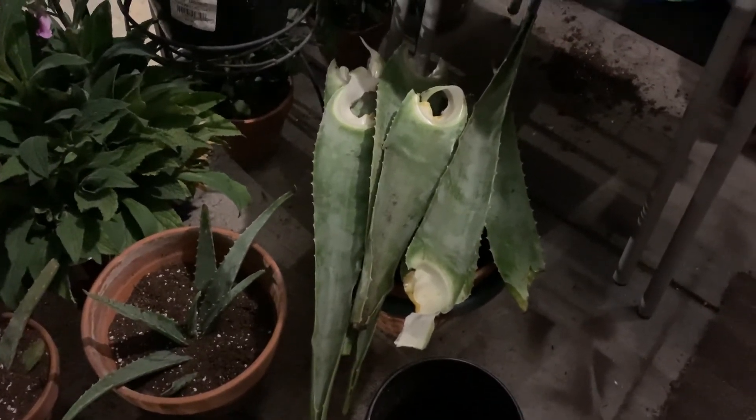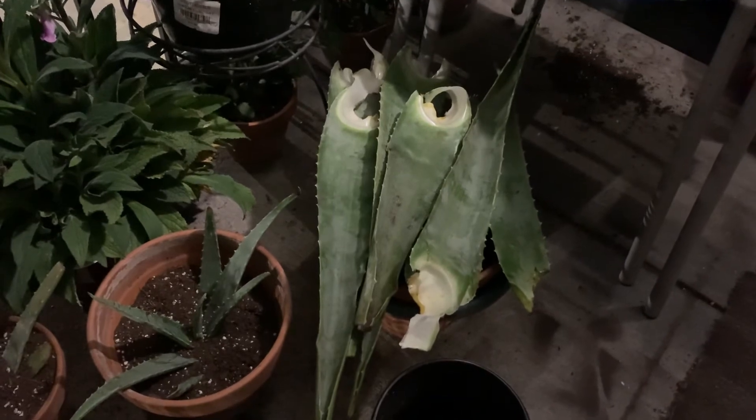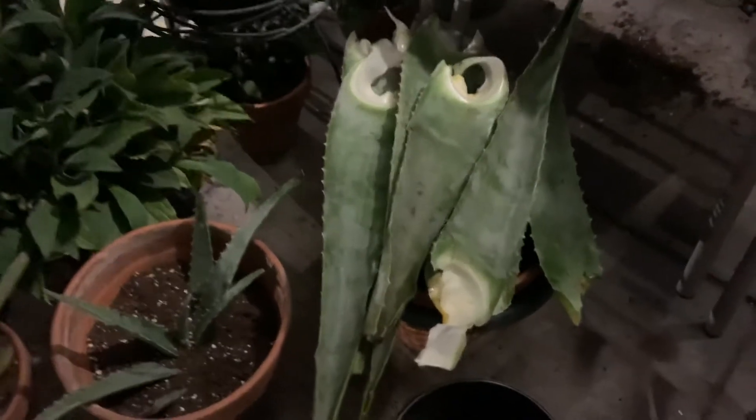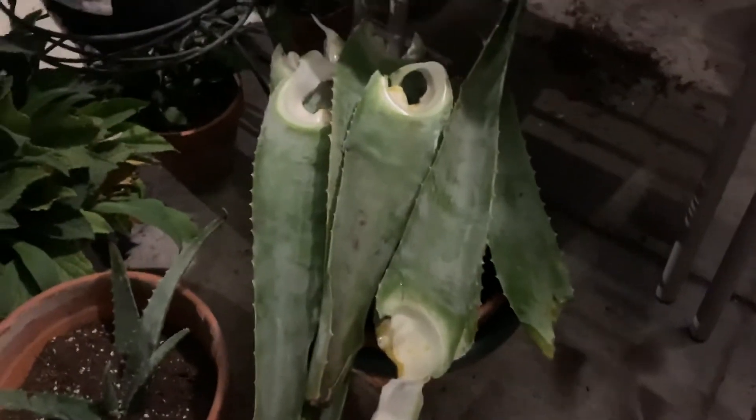You can also use aloe vera for weight loss and for anti-aging, so it can help you to flourish.